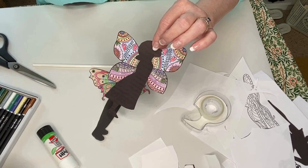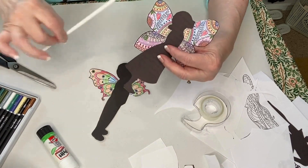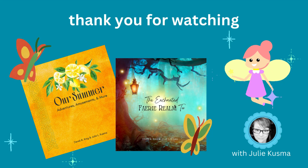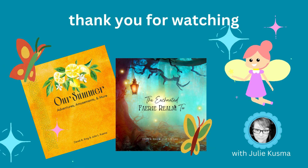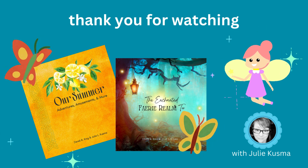Now you're ready to put on a straw and display. I hope you enjoy creating these crafts and I hope you enjoy reading both our summer book and the Enchanted Fairy Realm Too. Until next time!